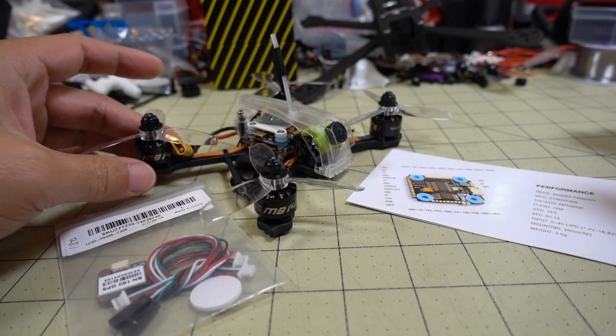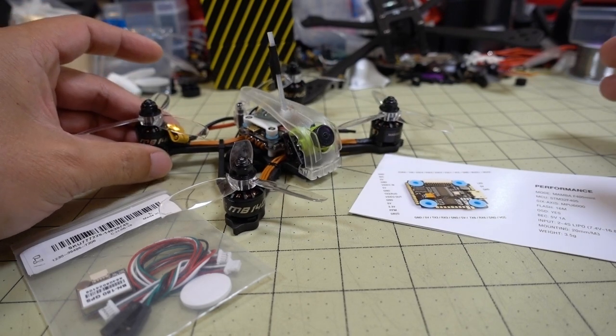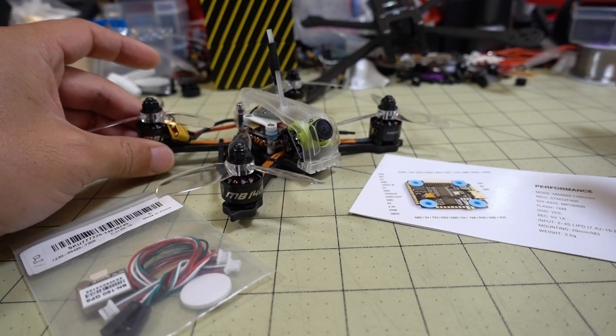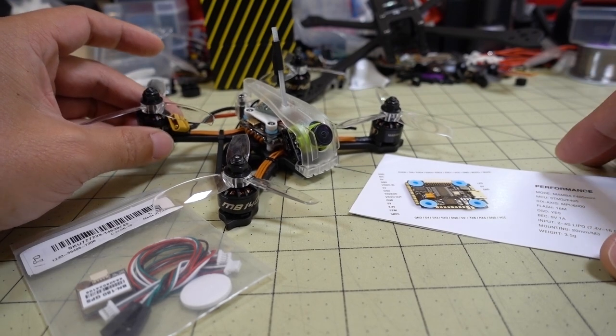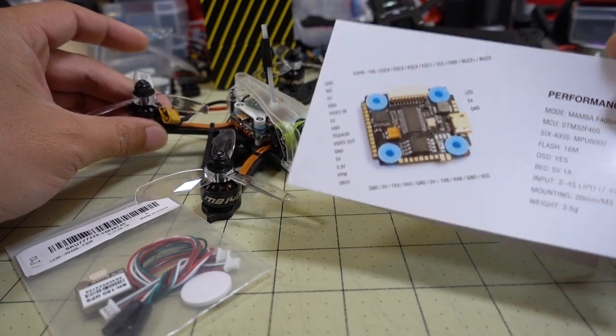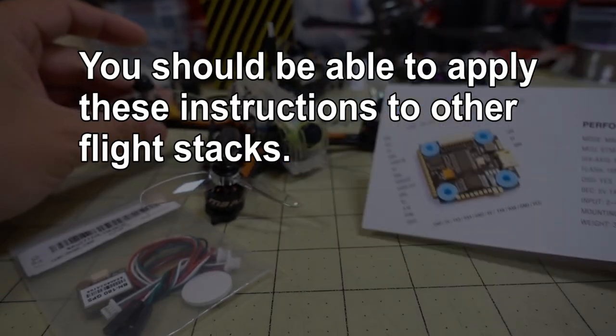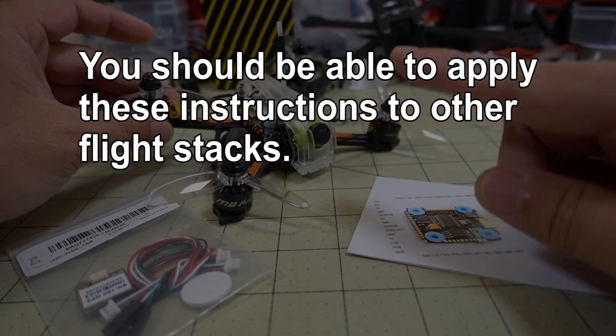A bunch of you, way back when I had a video on the GT-R349, asked for some speed testing. I don't have a radar gun, so I don't do that kind of stuff, but I thought I would make a video on how to add GPS to the Mamba Mini stack specifically, which is actually used in all the latest Diatone Micro drones.